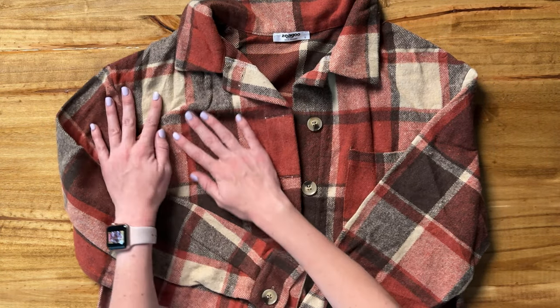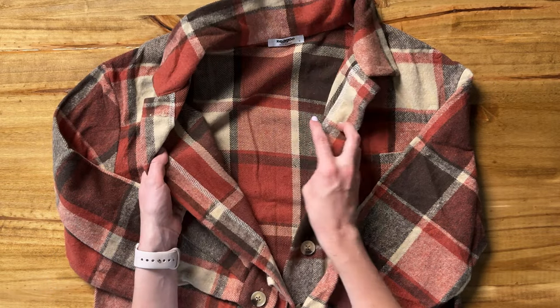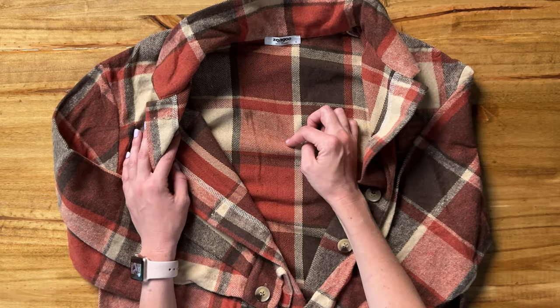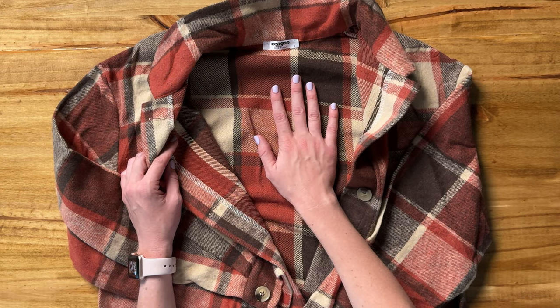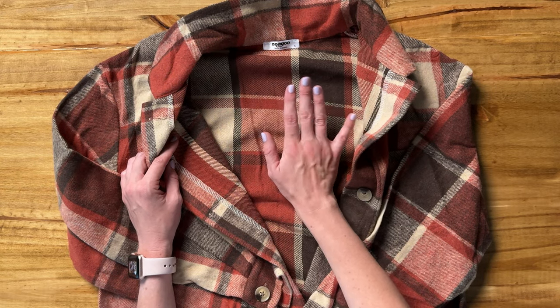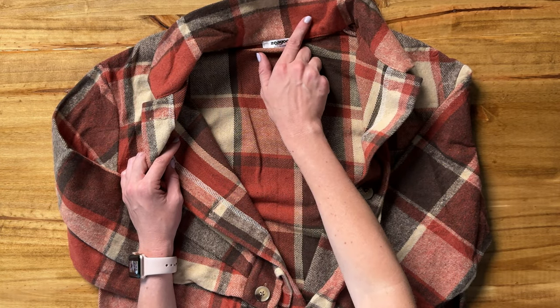The outside is so soft — it's a really lovely fleecy — but the inside doesn't have the same fleecy texture. It's more like a cottony, woven texture, so not as soft. It doesn't bother me, but I kind of wish it had the same fleecy feel on the inside as well.